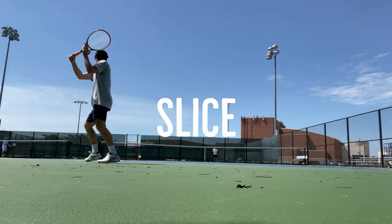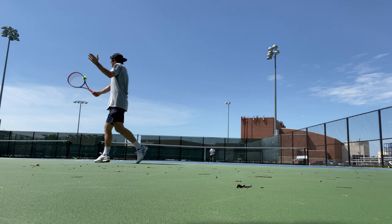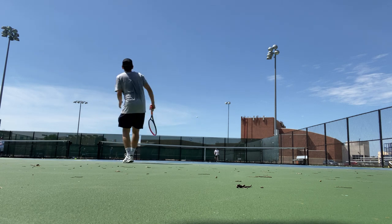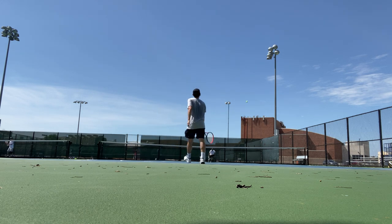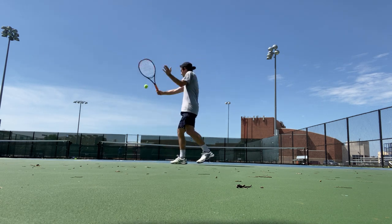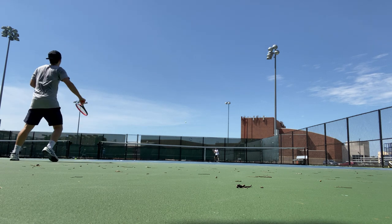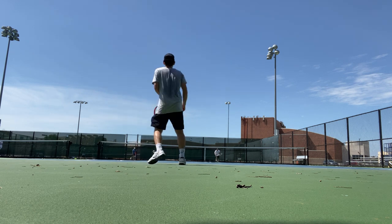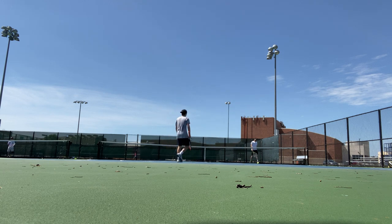When it came to slicing, Wilson in my opinion is the best brand for slices, and this racket did not disappoint. It's not quite as good as the Blade, but it did not lack in any meaningful way. I was able to get into some really long slice sequences and control the depth pretty well. I got some long slices, some short slices to bring the opponent in, and it felt comfortable throughout. I had a lot of control and didn't see the ball flying too much — very nice if you have a slice as a big component of your game.